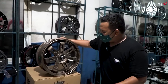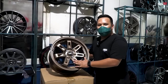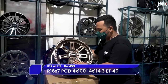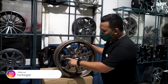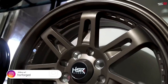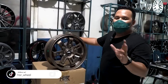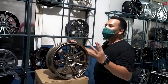Selanjutnya ini adalah HSR Diamond, warnanya bronze. Warna bronze ini lagi in di kalangan velg racing look. Diamond memiliki spesifikasi ring 16, lebar 7, offset 40, double PCD 4x100 dan 4x114. Dia juga memiliki banyak space, terutama di bagian palang-palangnya yang dibolong supaya lebih banyak angin bisa masuk ke dalam — jadi rem kalian anti panas karena ruangan udaranya banyak.